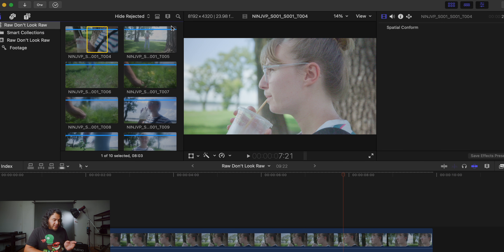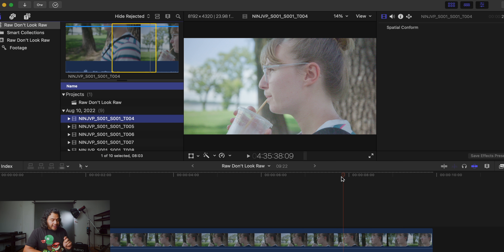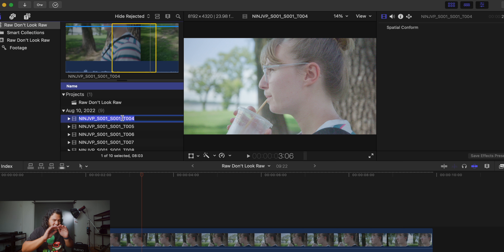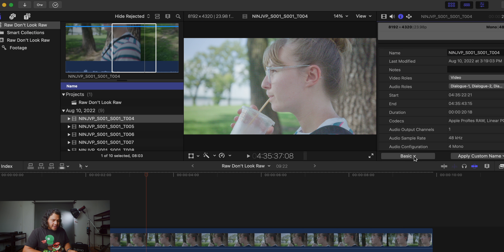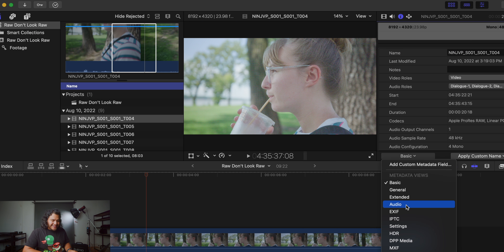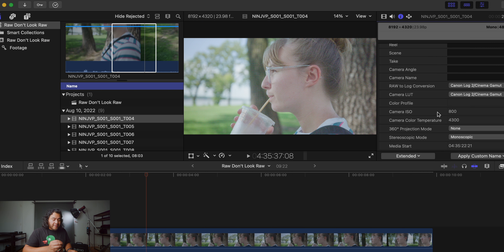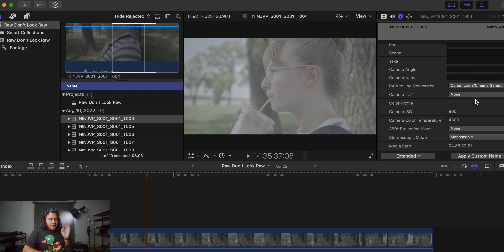Here's how we check. Looking at Final Cut Pro, I've imported test footage we took yesterday down by the river. Upon first looking you might think that looks like a flat image, but let me show you full screen what RAW should look like. We're looking at completely flat versus some saturation — it just doesn't look right. Go to the info button and click it, look for the tab that says Basic, click that, then find Extended. This brings up more information about the clip and what Final Cut is doing with it. Scroll down until you see Raw to Log Conversion and then Camera LUT. Next to Camera LUT, click it — you'll see it's saying Canon Log 2 Cinema Gamut. Go to None. Boom — you can already see how different your image looks.